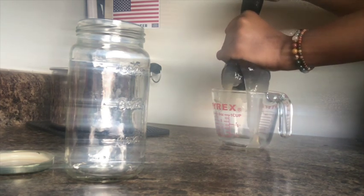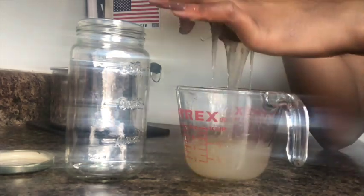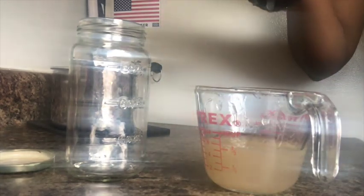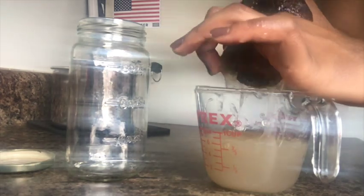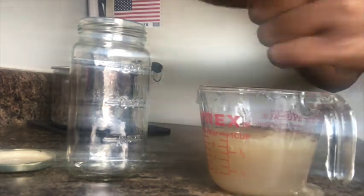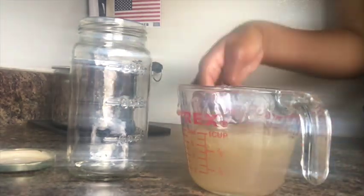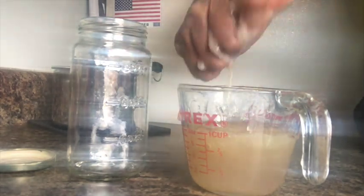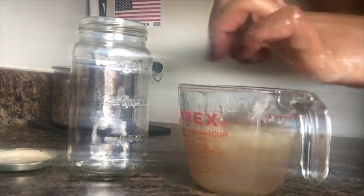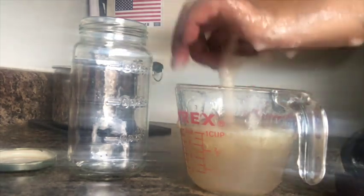I'm just going to speed this process up a little bit because it's a lot to watch. You could probably see that I dropped some gel on the counter and I'm making sure that I use every single little drop of gel and put that back in the measuring cup. I recently got eczema on my hands and this moisturized my hands so well.